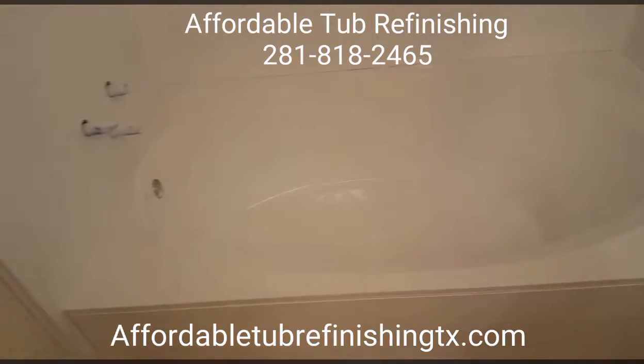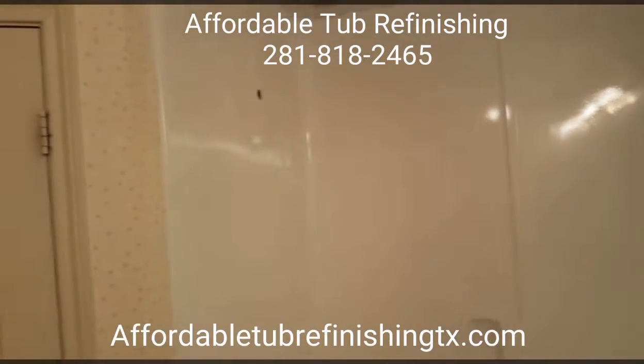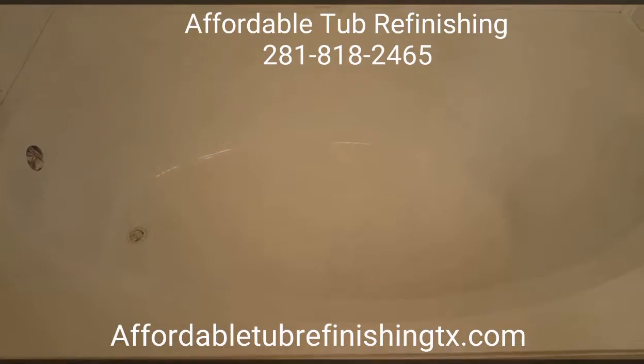And this is the garden tub. We also went from brown to white. Sorry, but the lighting is not that great in here.